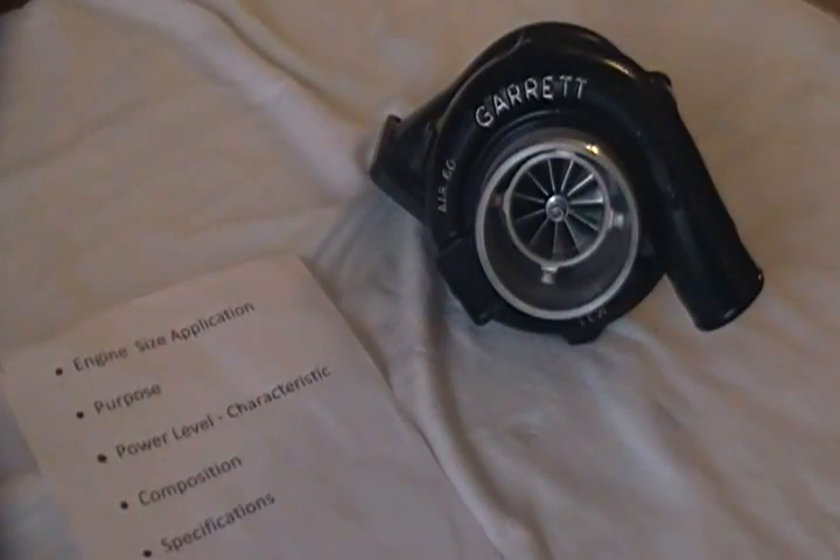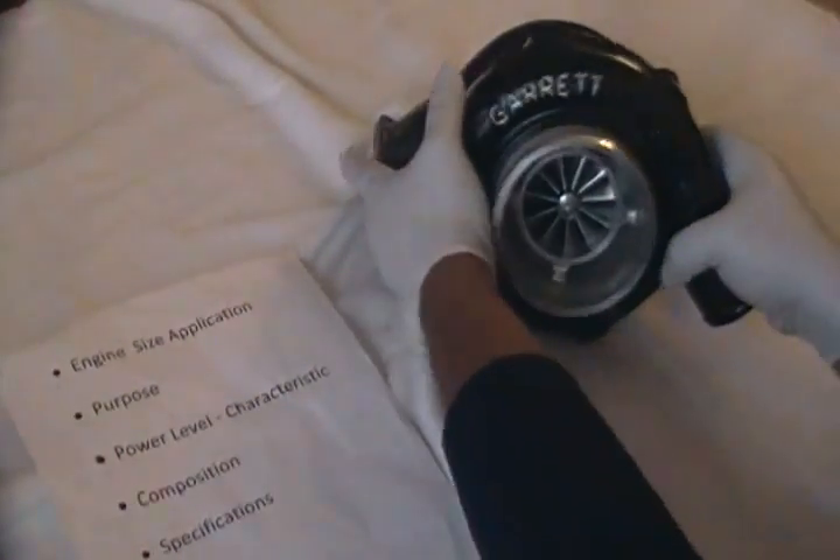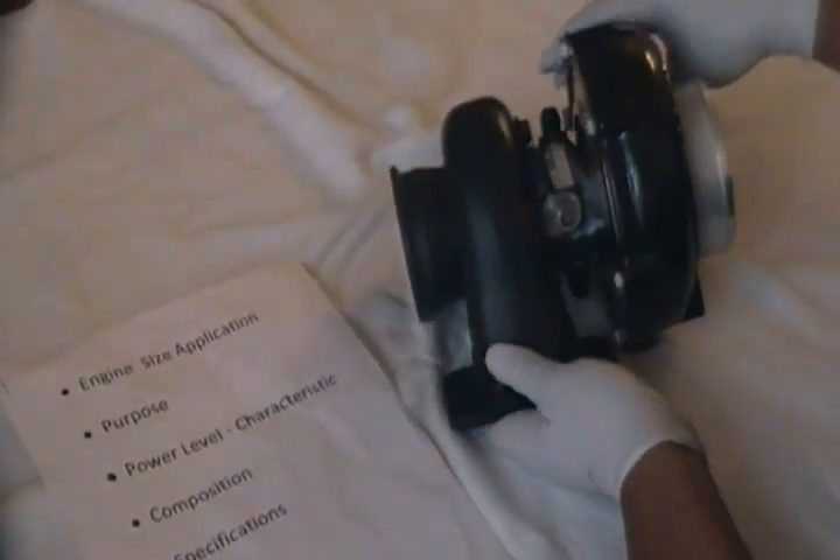This is a 58 trim, and according to Garrett, the compressor wheel is capable of about 63 pounds per minute of airflow at about 2.5 pressure ratios, as opposed to the standard 3076R which is capable of about 52 pounds per minute at about 2 pressure ratios.